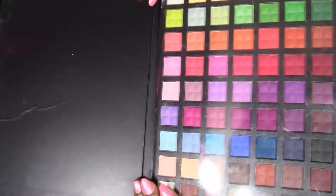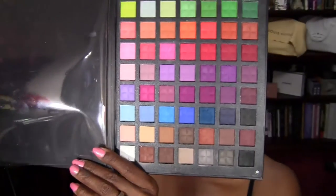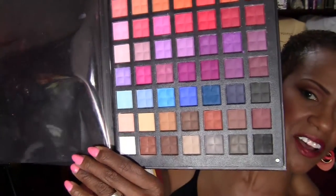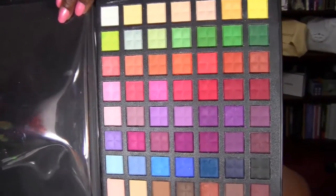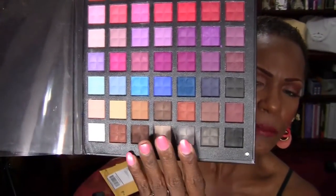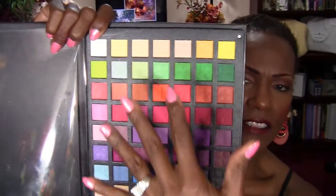Now I'm going to open it up and show you all these beautiful colors inside. It has a really nice film over it and here is what all these beautiful colors look like. I am just in seventh heaven with all these colors because I love colors on my eyes. Neutrals and browns just do not show up on me, so a lot of these colors at the bottom aren't really vibrant on me, but a lot of these colors at the top are.